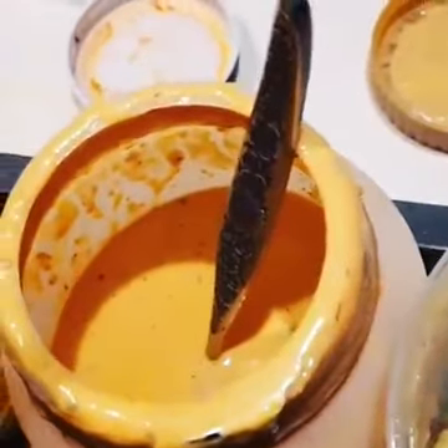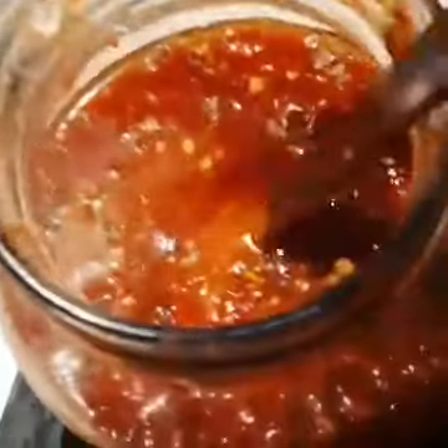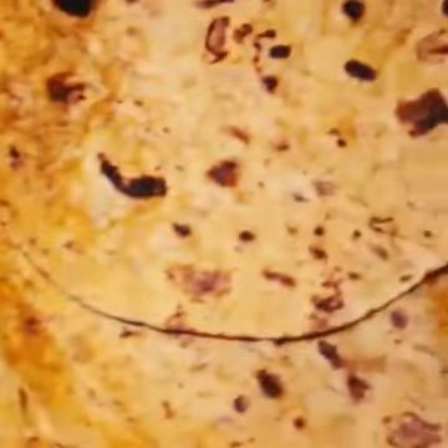We made a cheese sauce and the base of that is tahini. And we have a store-bought salsa and some sweet potato.